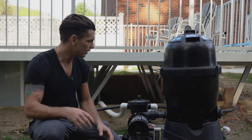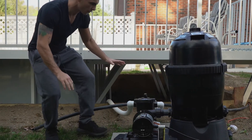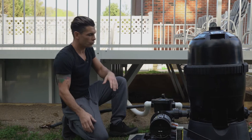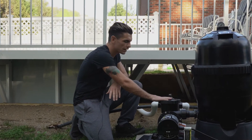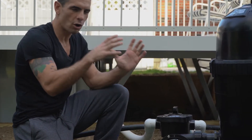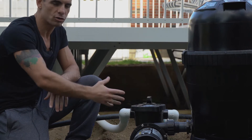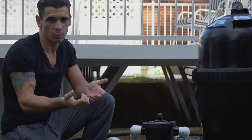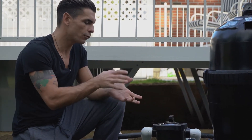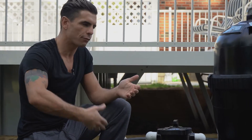When it comes to the filter in general, there are only three things you have to take care of. The first is the skimmer basket. You have a skimmer basket on the pump and also one on the wall — the square hole where the water comes in. Both of these baskets should be checked on a regular basis and emptied whenever possible. It's okay if there's a little bit of stuff in there, but if there's a lot, you want to make sure it's not impeding water flow so everything can be as efficient as possible.